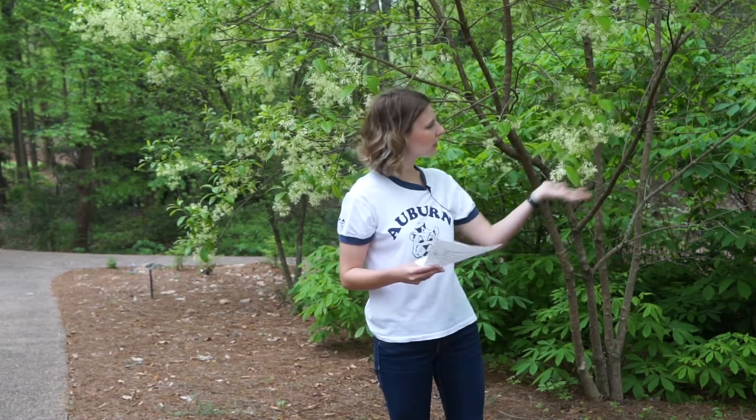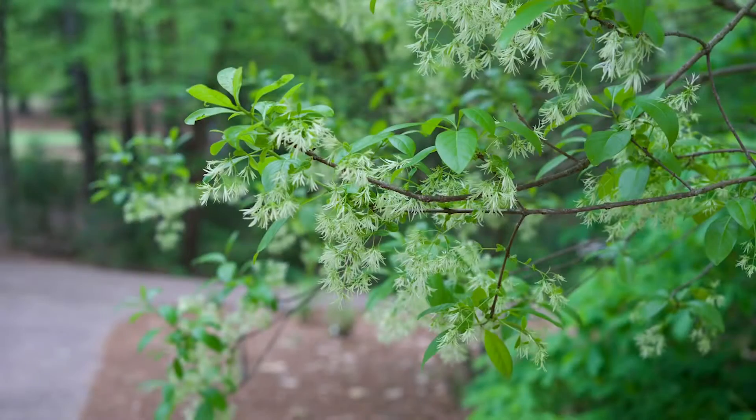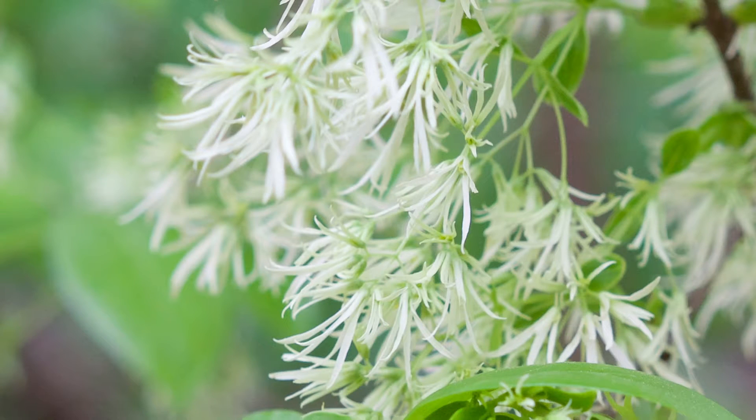This is a great flowering tree for the landscape. As you can see right now in March, it's almost in full flower. It's got these white fringy sort of flowers, which is how it gets its common name, with a multitude of little white strap-like petals.